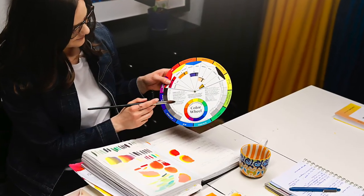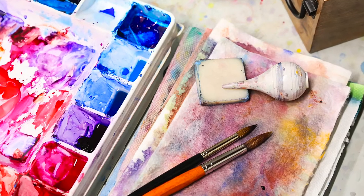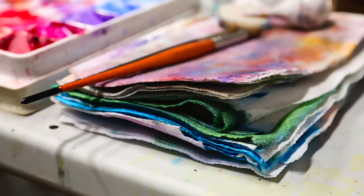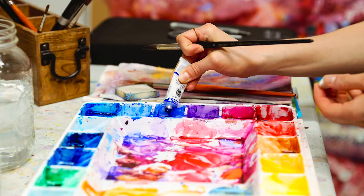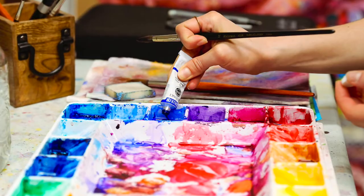Each week, you will learn a new technique and build on your understanding of how to apply watercolor paint. We will review the ins and outs of value scales, supplies, washes, wet-on-wet, masking fluid, and finally, how to fine-tune your paintings. And I have broken this all down into simplified, step-by-step instructions.